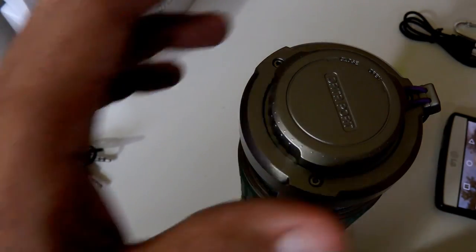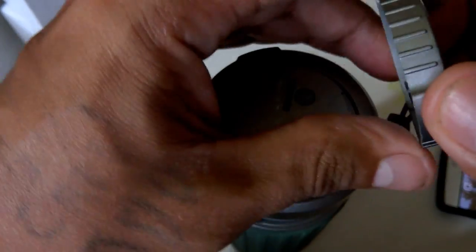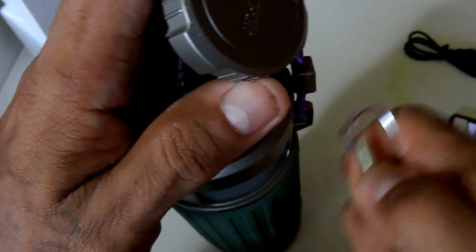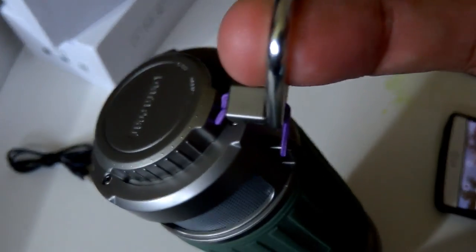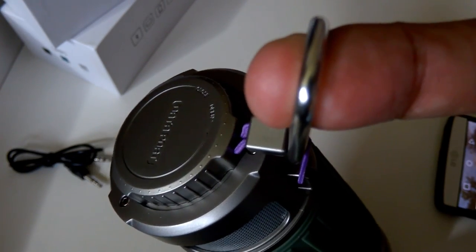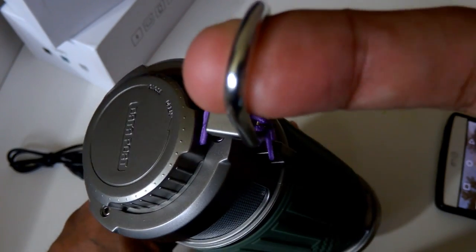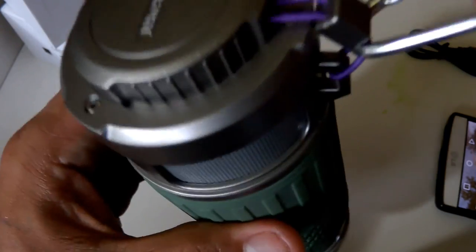I'm going to show you how the carabiner goes on — you can attach it at the top or the bottom. Just open the carabiner, run it through, and click it in place. You can hook it on a branch at your campsite, on a tent pole, or clip it to the back of your backpack while hiking.